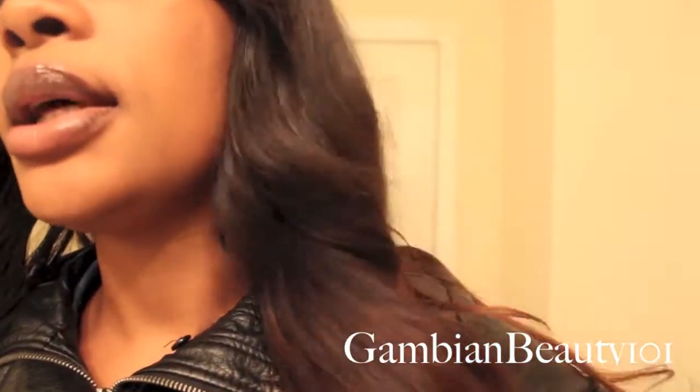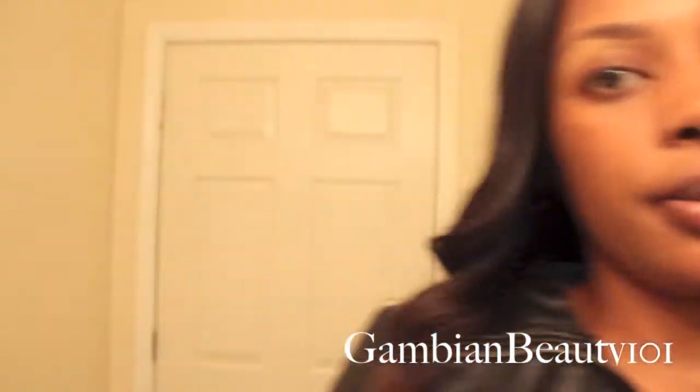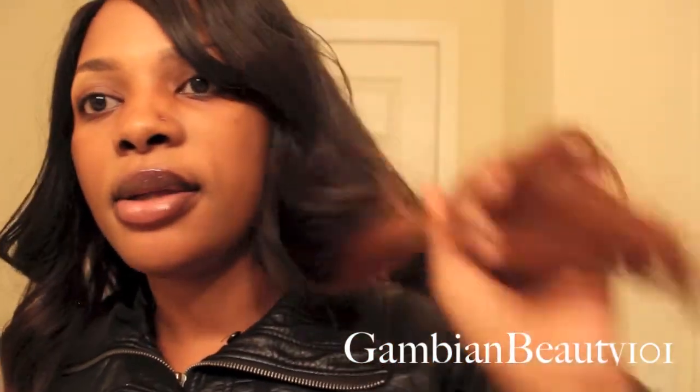It's not dry looking but it's not shiny either. What I put on it is this Rock and Argan oil spray. I just spray a little bit on my hand and put it on the ends, and that's it.